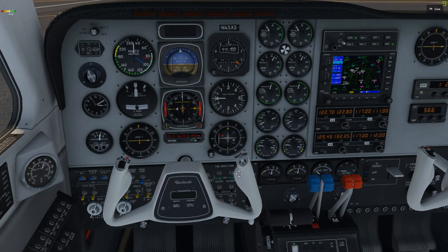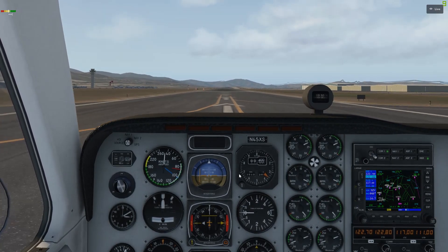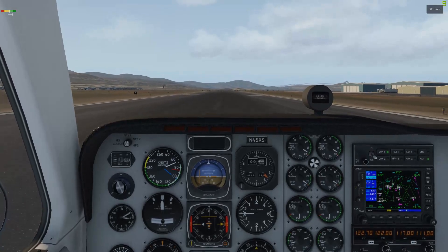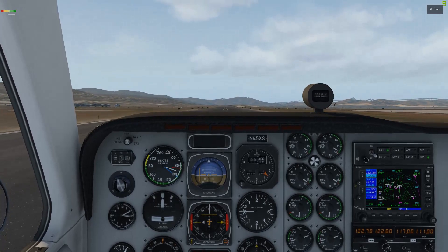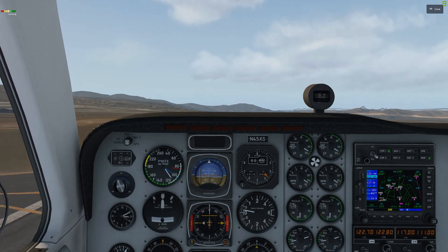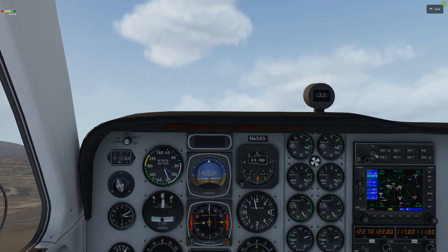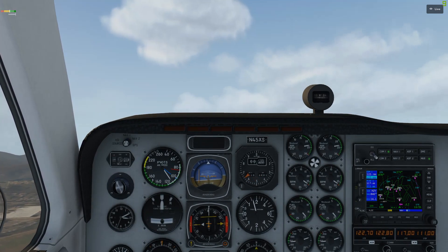Brake is off. Going to be holding a little bit of right rudder for those left-turning tendencies. Instruments all look good, they're all in the green. Airspeed's coming alive — 60 knots, 80 knots, rotating at 85. Just a little back pressure here — getting the nose up and climbing.